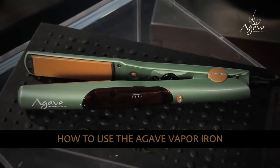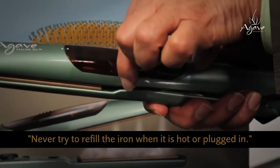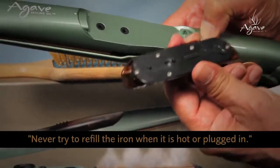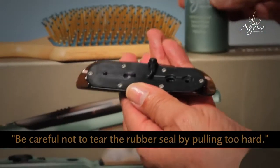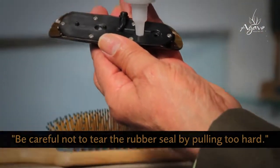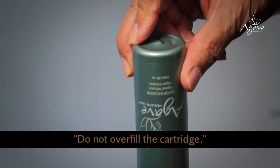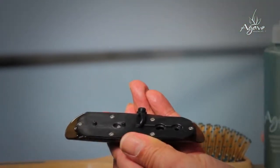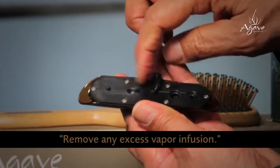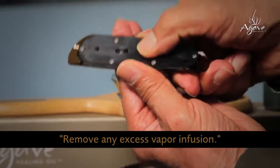Here's how to use the vapor iron. Remove the cartridge by placing the iron on a work surface and press down on the cartridge release button, lifting out the cartridge. Turn the cartridge over. Pull back the rubber seal via the pull tab to expose the larger of the two holes. Twist open the vapor infusion bottle nozzle and fill the largest opening of the cartridge with the vapor infusion until it's full. Replace the seal to its original position, making sure to close the holes completely by pressing firmly into place.